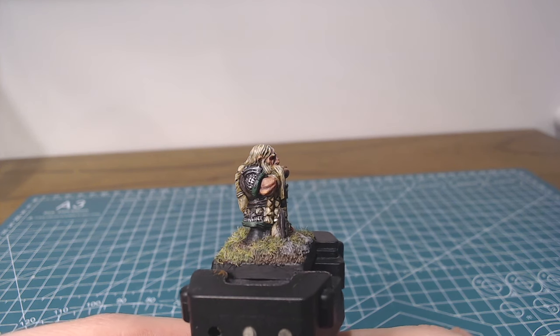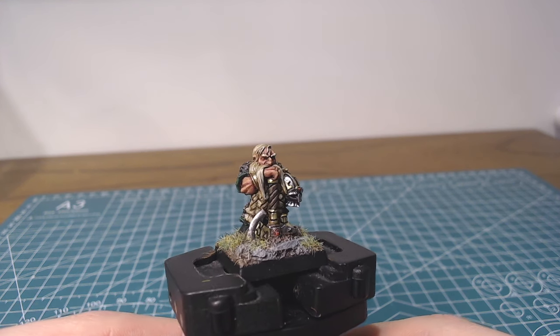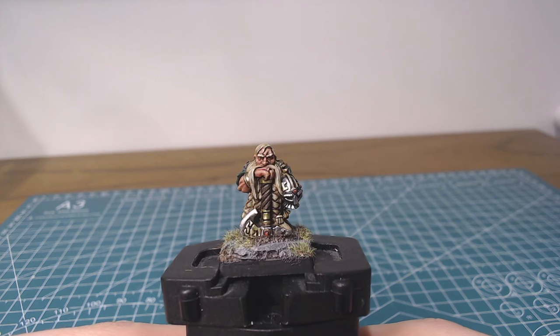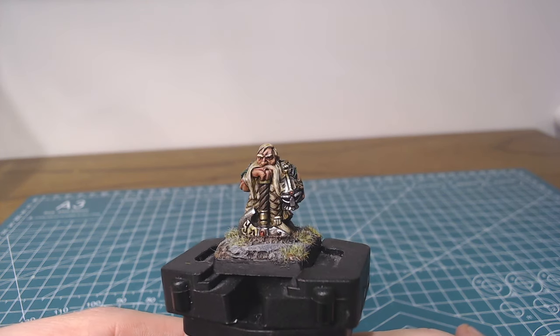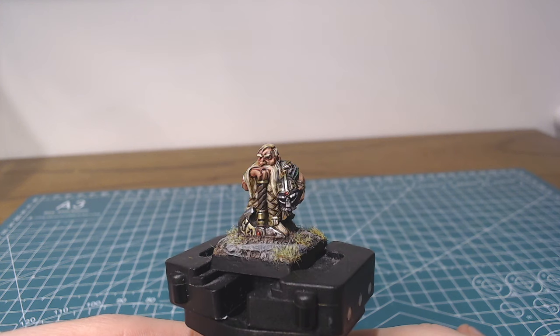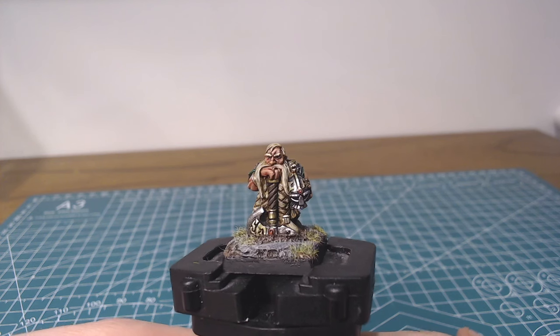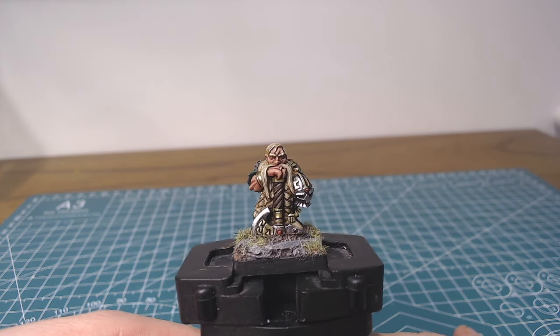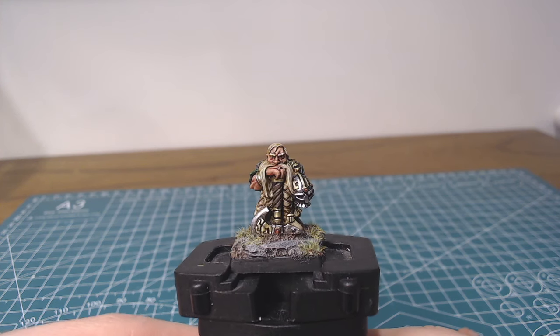But there we are. I hope some of the techniques I've shown here are useful to you in whatever project you're working on. I always try and make these videos about theorising and approaches to painting, rather than giving overly specific instructions and recipes, because I don't find that overly helpful myself when learning. Good luck with anything you're working on, and until next time.